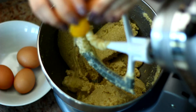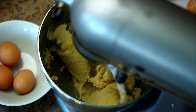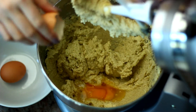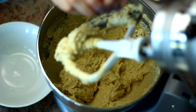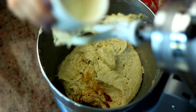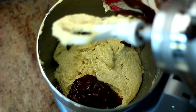Then I added in the eggs one at a time — cracked one, mixed, then cracked another and mixed again. Once that was done, I added the vanilla and the melted chocolate all at once and mixed that in as well.